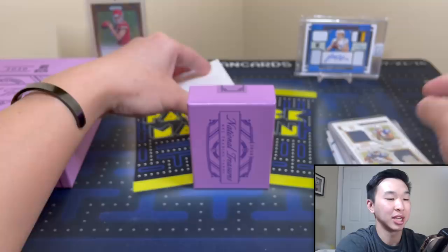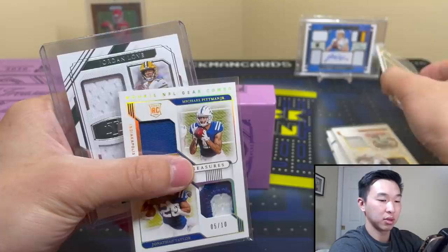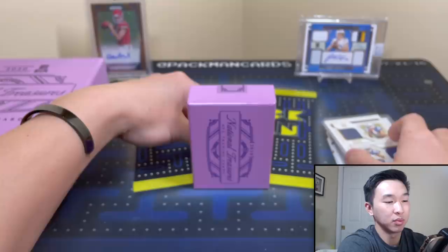Last two cards — but actually that was a bonus, so we do get bonuses as they said. We got one extra auto and this time a bonus jersey card as well.